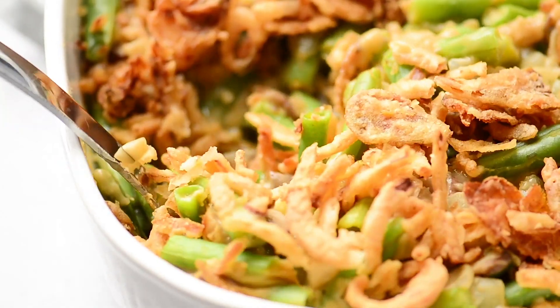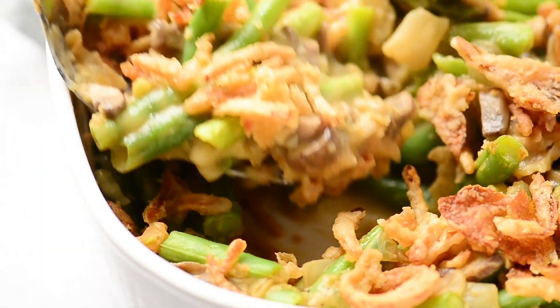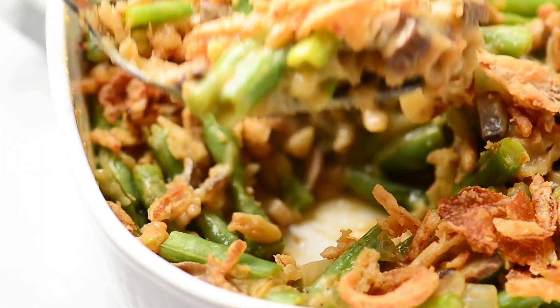And also the fresh herbs. Another great use for that condensed soup would be a green bean casserole — I absolutely love making this for the holidays or just when you're craving something comforting.